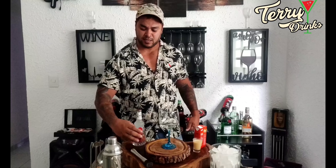Coloquei 3 morangos — tem um bem grandão, eu vou deixar até para decoração esse aqui. 4, 5 — para a gente começar a macerar. Vamos começar segurando aqui embaixo da taça, para ela não escorregar, e vou começar a macerar os morangos. Amassadinho, prontinho.